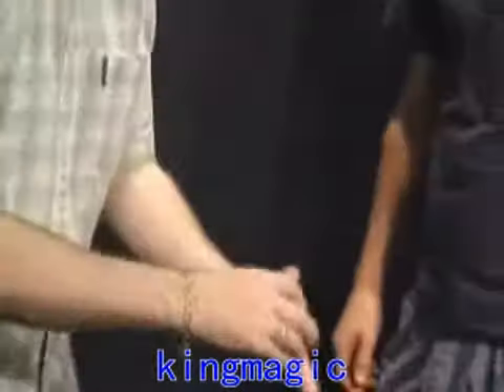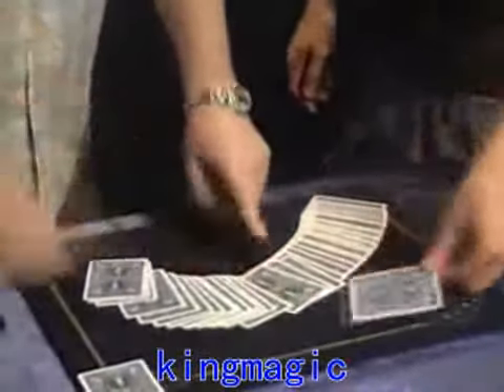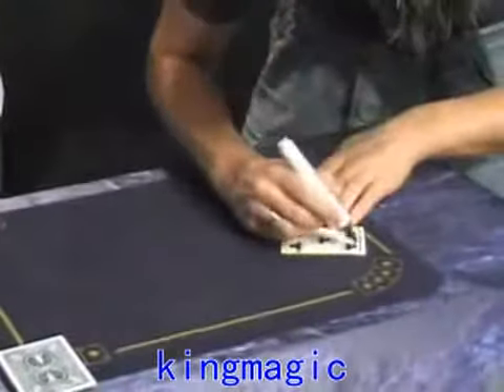This is a regular deck — you can show all the cards are different. Somebody selects any card, any card at all please, Matt. And write your name right across the face, big and bold, right across there so they can see it at home.